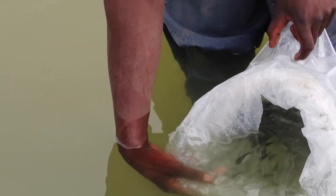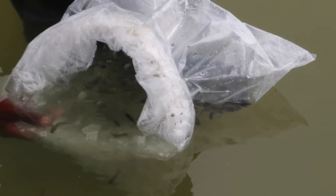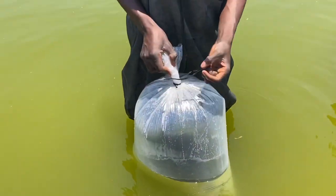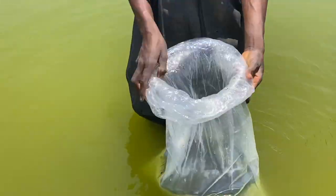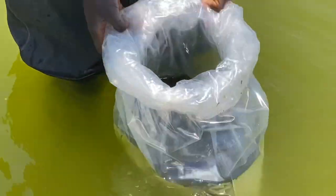Whatever you do, you want to make sure you minimize levels of stress on the fish — that way you can avoid mortalities. Don't worry that I'm letting him make mistakes; I was actually giving him instructions in the background. He's quite new, so we told him to watch and learn.